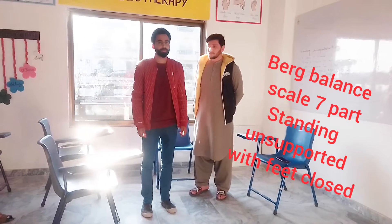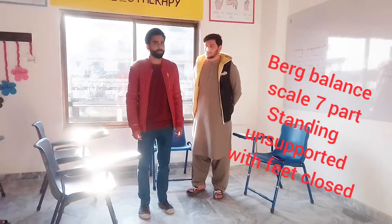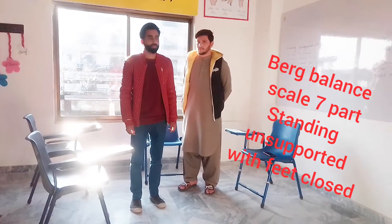Now we are going to discuss the Berg Balance Scale 7th part, that is standing unsupported with feet closed. It has also 5 scores: 0, 1, 2, 3, 4.